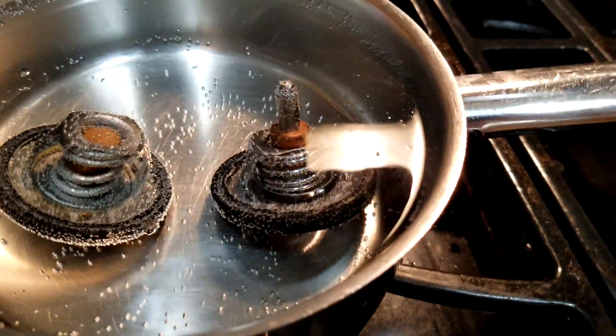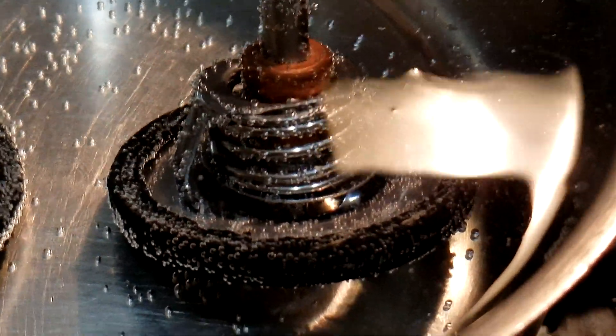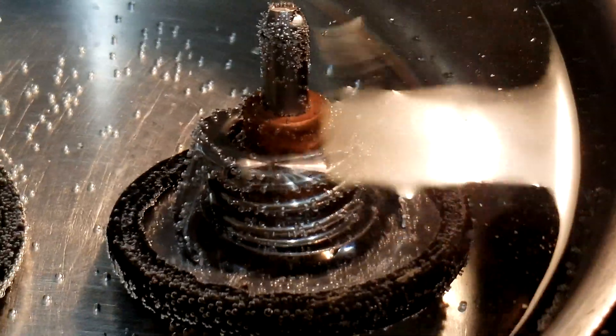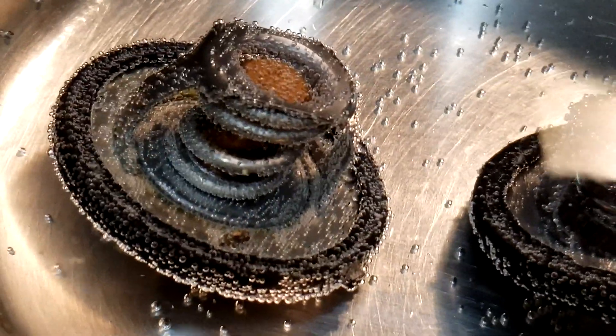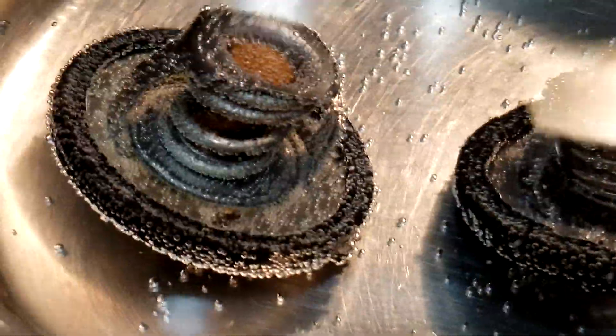At 176 degrees, you can really start to see that Mishimoto thermostat is opening up — that's actually a good sign. The OEM has not done anything, which makes sense because it's not supposed to until 195. The next check will be at about 200 degrees.